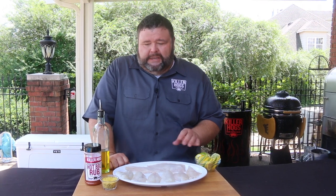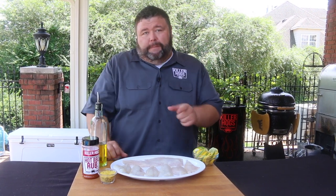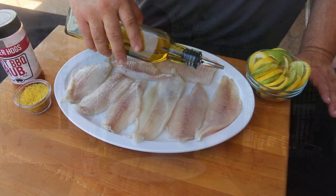Welcome back to How to Barbecue Right. I'm Malcolm Reed. Today I'm going to show you how I do barbecue catfish. I've got some beautiful Mississippi pond-raised catfish fillets. We're going to get them seasoned up on the Big Green Egg, put a nice glaze on them at the end, and serve them up with a pineapple coleslaw that I know you're going to like. Let's get to cooking.